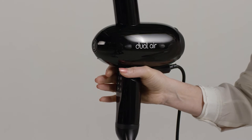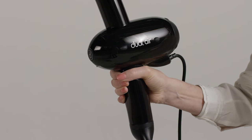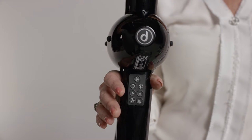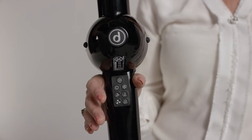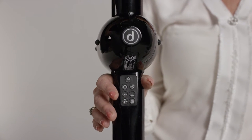Look what happens to the balance of Dual Air in your hand and forearm muscles when you grip too hard. You have the correct grip when Dual Air will balance naturally in your hand and you're not using energy in order to hold it. Let it float in your hand.